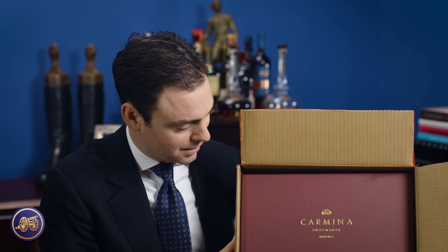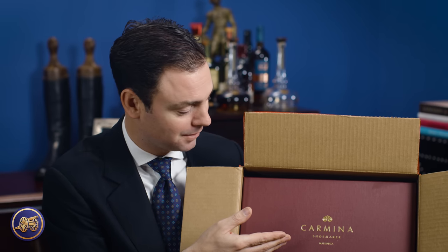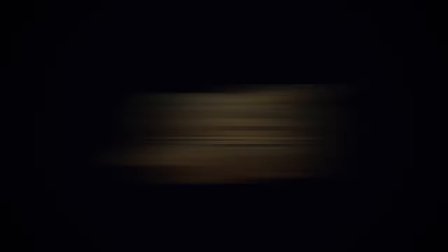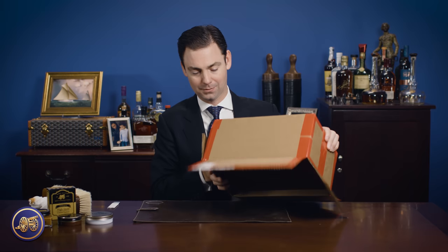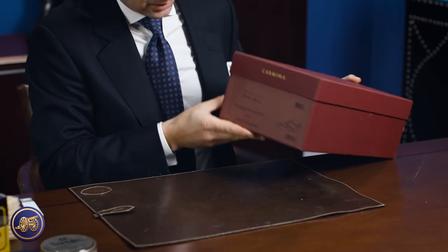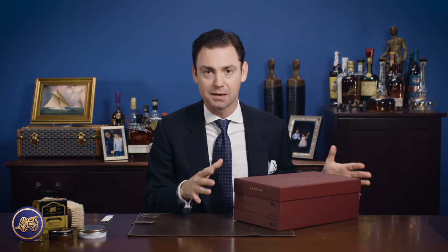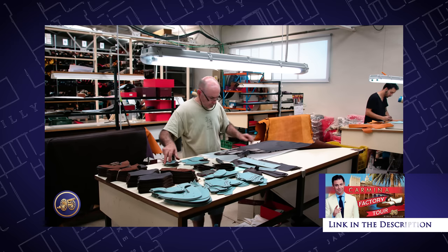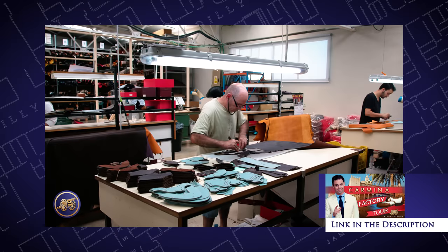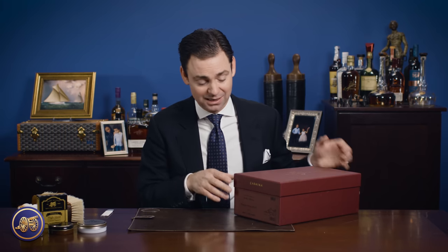So here we go — Carmina shoes, handmade in Majorca. Absolutely beautiful box. And this is just a great example of Carmina's attention to detail in every step of the process. Not only do you see that in the factory — from cutting out their own leather outsoles, to creating their own heel stacks, to the way they finish their shoes — but you also see it in the packaging.